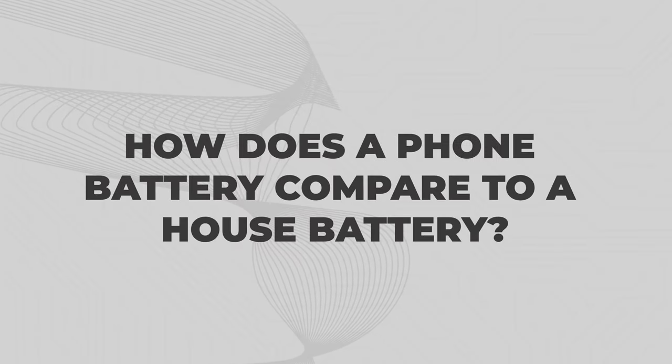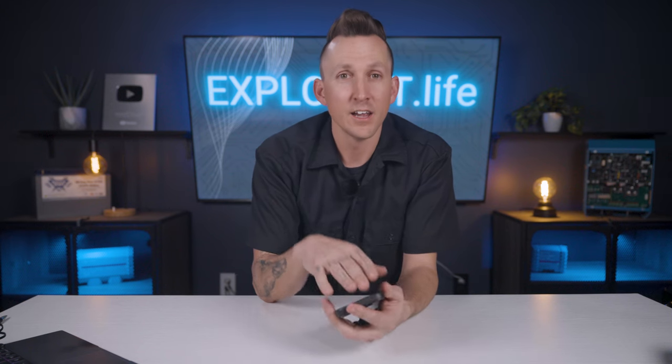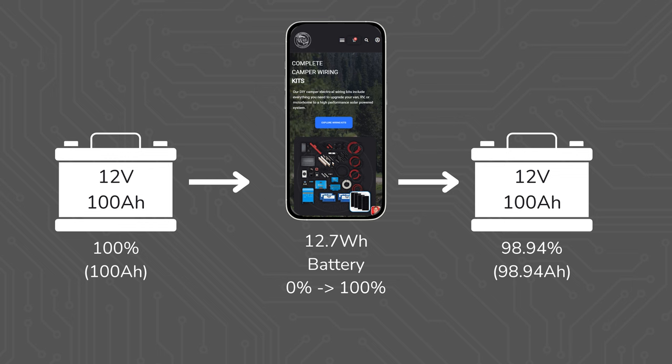How does a phone battery compare to a house battery? In the context of recharging a phone from a larger off-grid battery bank, 12.7 watt hours pulled from a 12 volt battery bank would be a loss of 1.06 amp hours, or 1.06% being drawn from a 100 amp hour battery per charging cycle of the phone, not counting any inverter efficiency losses. So very minimal power consumption here, but still worth noting when doing a power audit, as these small seemingly insignificant loads can really add up quickly, especially when you have multiple of them.